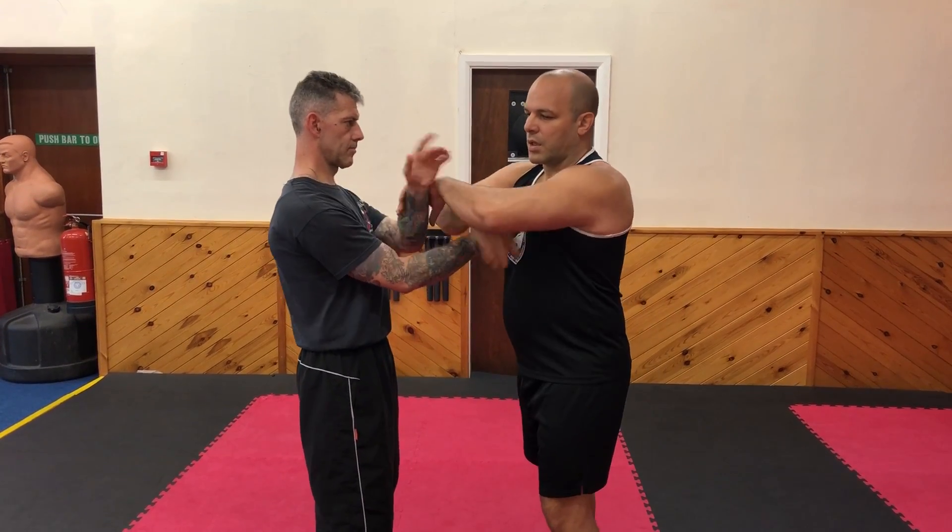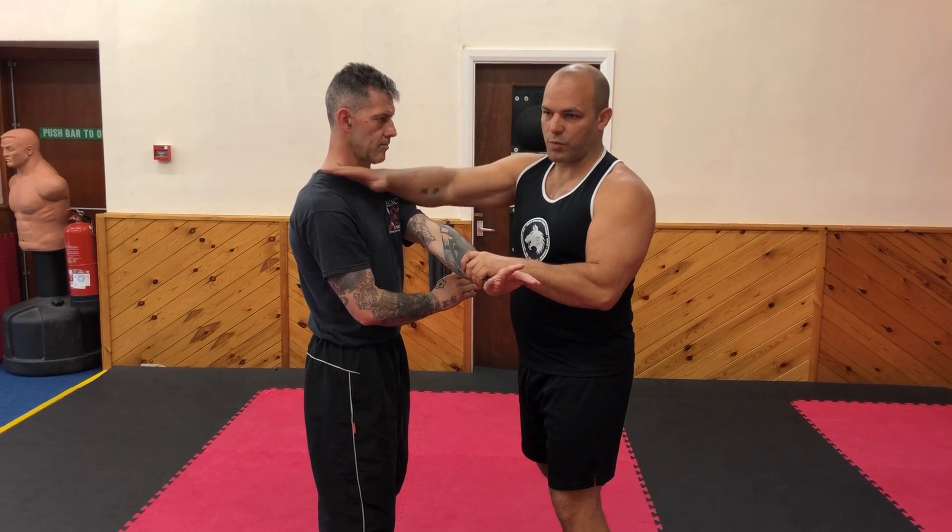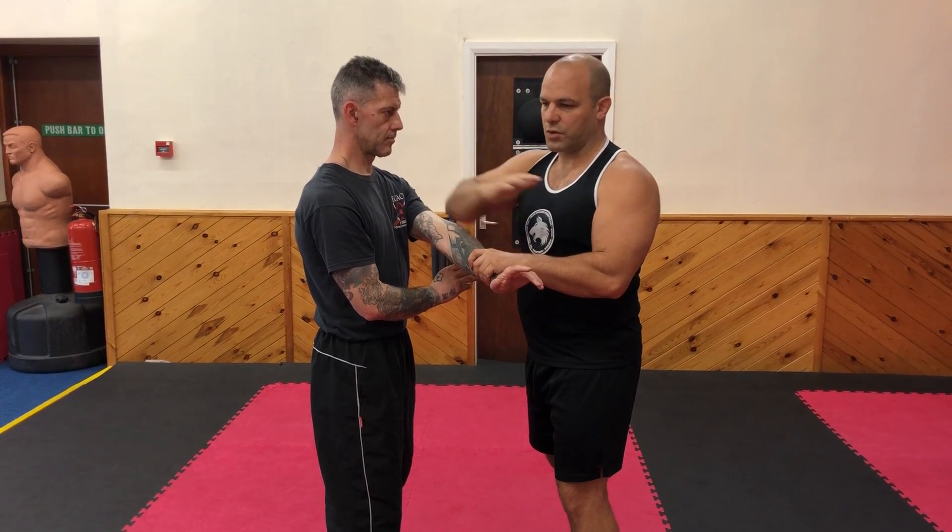So I stun the opponent and I have my chop. This is my take-them-out technique — chopping to the throat or the face. That would be an extra application for the street.